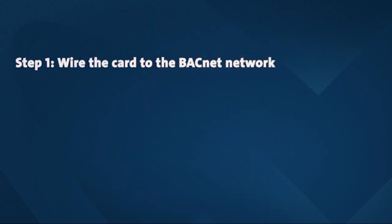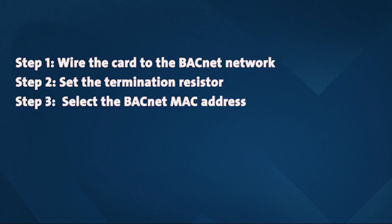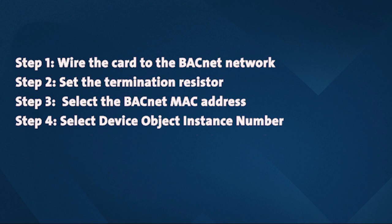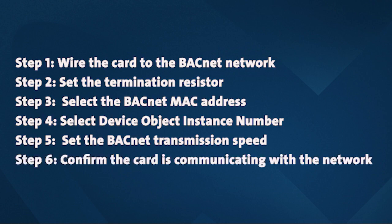Step one is to wire the card to the BACnet network. Step two, set the termination resistor. Step three, select the BACnet MAC address. Step four, select the device object instance number. Step five, setting the BACnet transmission speed. Step six, confirm that the card is communicating with the network.